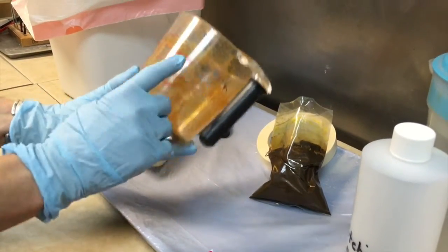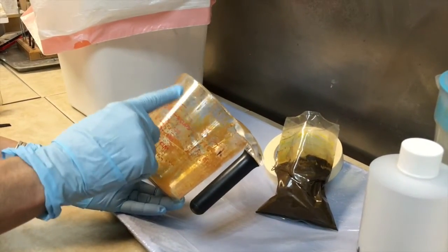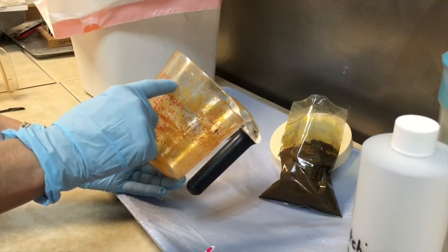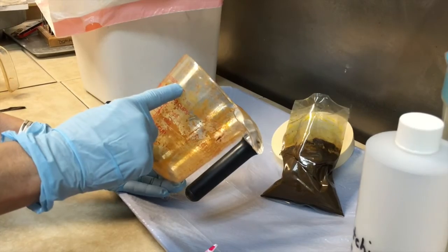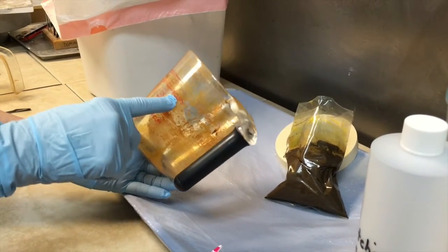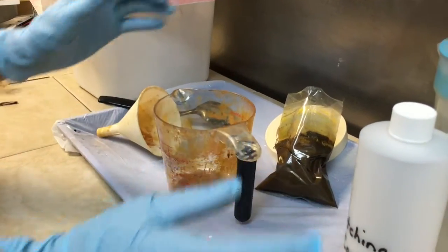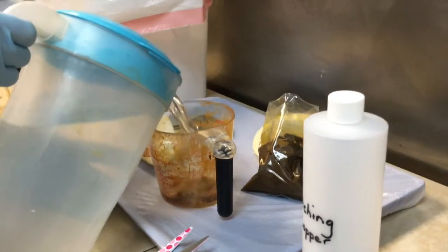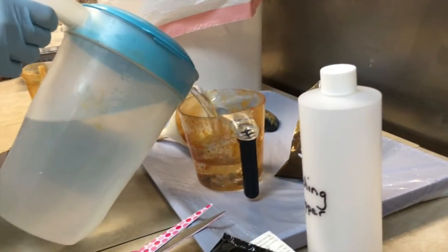This bottle is 20 ounces. Don't fill it up to the top because your etchant will be too diluted. You want to fill it up to 16 ounces, which is right here. 16 ounces is two cups, in case you didn't know that — not everybody knows that. Pour your water in first, up to 16 ounces.